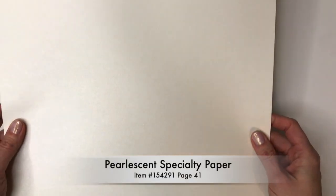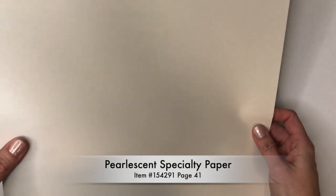On that same page, I wanted to mention the pearlescent paper. It comes in 12 by 12 sheets, and I believe you get two in a pack. It's really shiny — not sure if you can see it on video — but it is really shiny and pearly. I wanted to compare it with the shimmery white cardstock that Stampin' Up has. The cardstock is thicker and definitely whiter. This pearlescent paper is more of a vanilla, while the shimmery white is more white. But it has a really nice shimmer and shine to it.